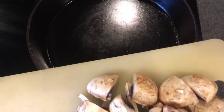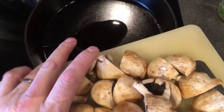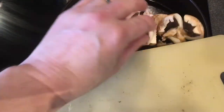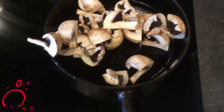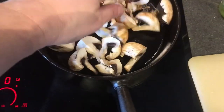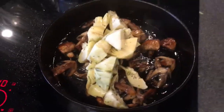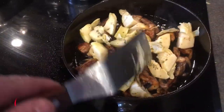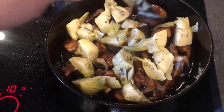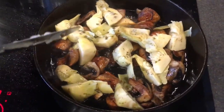I'm gonna start with the mushrooms — just a teaspoon of oil — and cook these until they get rid of their water. Once they've done that, I'll add the artichokes in there. So these have boiled down a bit and I've added the artichoke. I'm gonna fry this a little bit and then put it to the side to keep it warm.